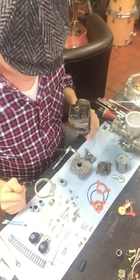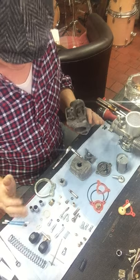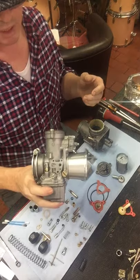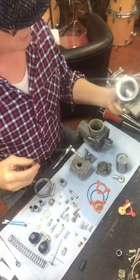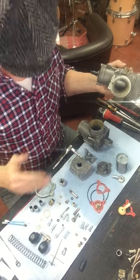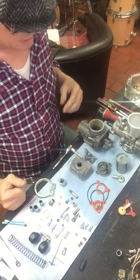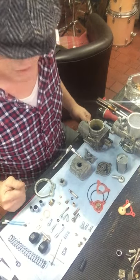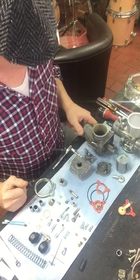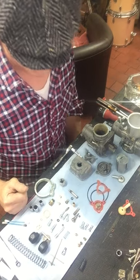Laid out in front of us here we've got a Dellorto carburettor in pieces and one I've just finished putting together right here. In this short video I'm going to explain how to put one together correctly, as there are a fair few things that were wrong when I took them apart, what tools you'll need, and the differences between them. These two carburettors are off a V-twin bevel drive Ducati I'm building at the moment.